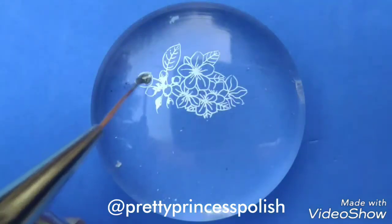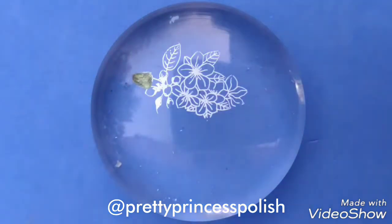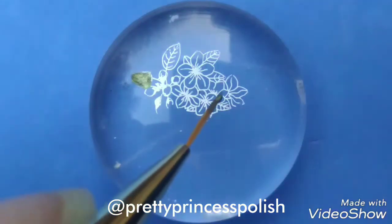Now I will be filling metallic green colour inside the leaves with the help of my detailing brush. You can also use a dotting tool for this purpose.